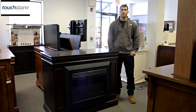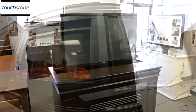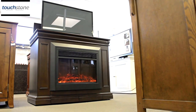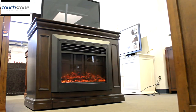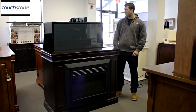Hi, I'm Evan with Touchstone Home Products and this is the Conestoga TV lift cabinet and electric fireplace. The dimensions of the Conestoga fireplace are 40 inches high by 24 inches deep by 50 and a half inches long. This cabinet will hold up to most 46 inch televisions. The one we have mounted in here right now is a 43 inch.